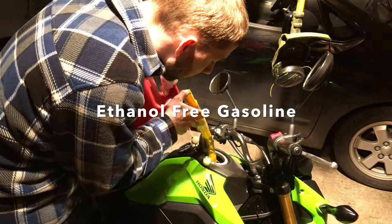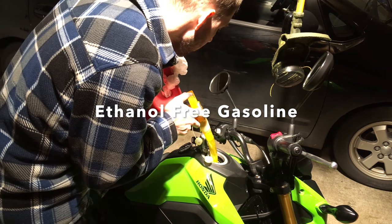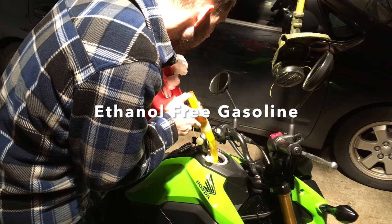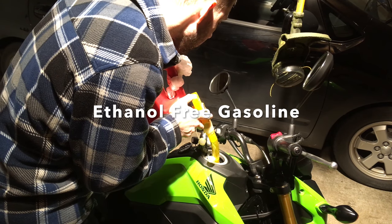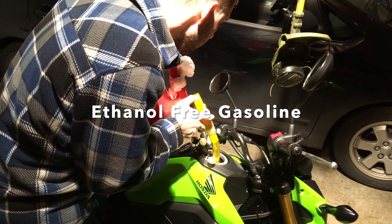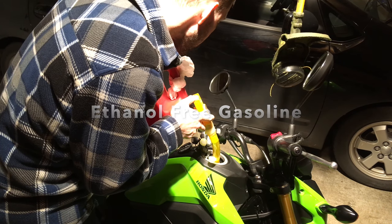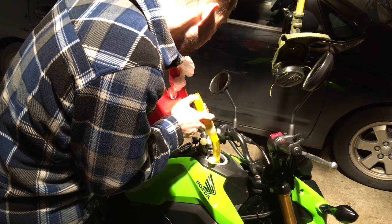I use ethanol-free gas that I buy at the Grange in Issaquah. It works better in small motors — it gives you better fuel economy and it doesn't corrode the valves, rubber gaskets, and stuff in lawn mowers and weed whackers. I like to use it in my Grom, my PCX, and both my vehicles — every small engine. If it's practical, I use ethanol-free gas.